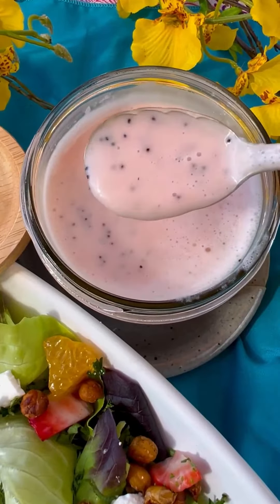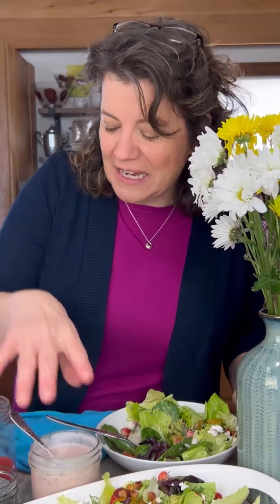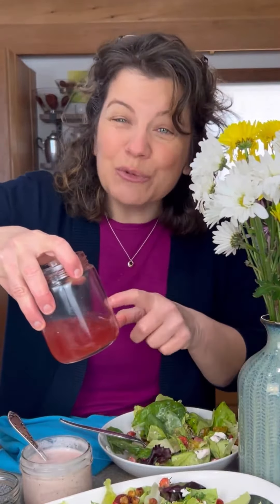You won't believe what we're using for today's dressing — rhubarb poppy seed dressing. We're using rhubarb juice. Rhubarb juice, I know, don't worry, it's actually really easy to make.